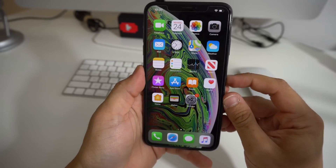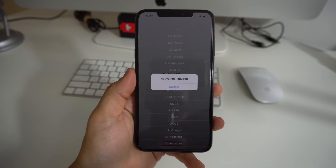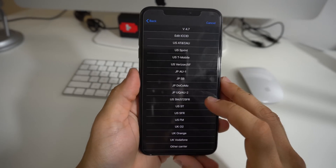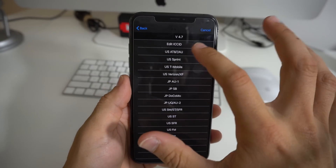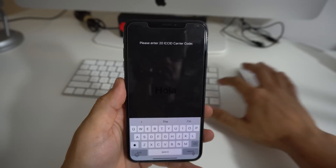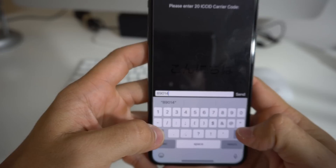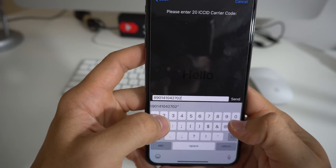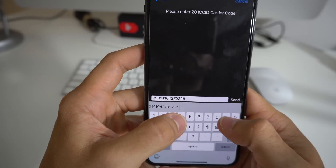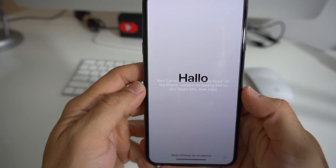It should read the chip and take you to the activation screen, which pops up with a couple of different options. Select 'Edit ICC ID,' which should be the first option. Then type in the full ICC ID number, which you'll receive when you purchase the unlock chip — it will also be listed in the description below. Once it's fully typed in, go ahead and hit Send.